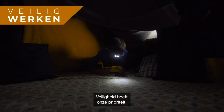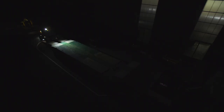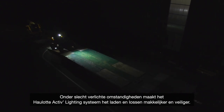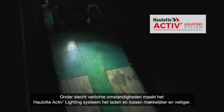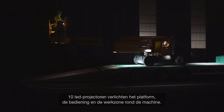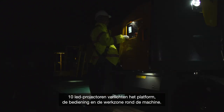Safeties are priority. With Sigma 16, operators work in complete confidence. In low lighting conditions, the HAULOTTE Active Lighting System makes loading and unloading safer and easier. Ten LED spotlights light up the platform, the controls and the operating area around the machine.